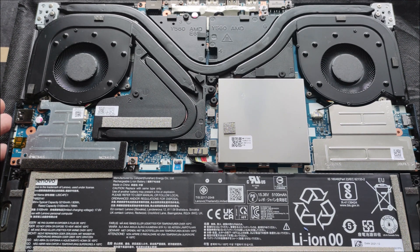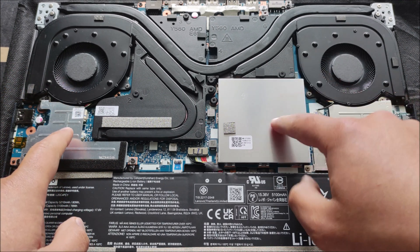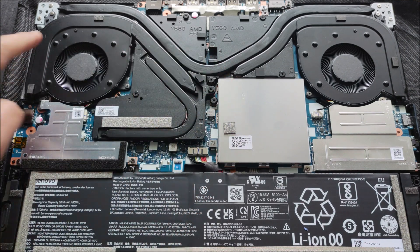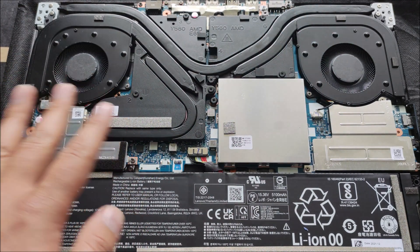This is how it looks like — Lenovo Legion. We have the first slot of SSD, the second slot of SSD and RAM. We have two modules. We have two generators. We have the most different models.